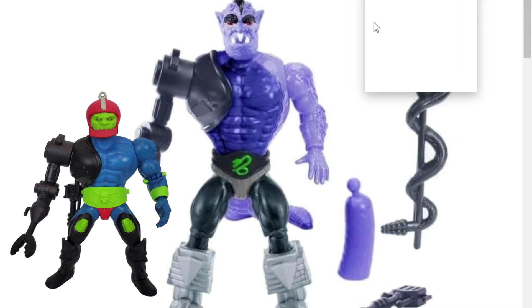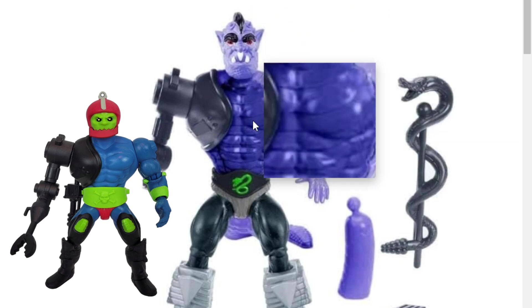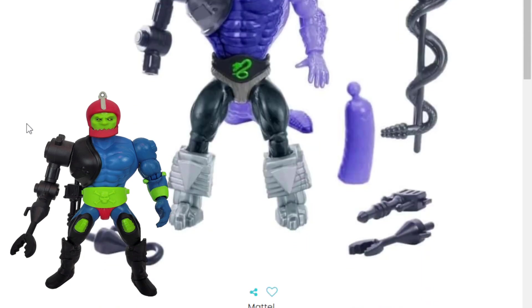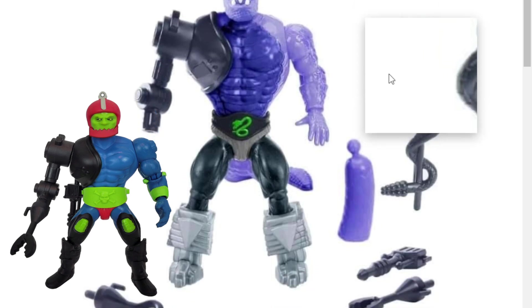So here he is, he's looking pretty good. He's basically 100% reused parts — we've got a Whiplash head, we've got basically a Rattler body with a Rattler tail, and then of course we've got Trout Jaw's left arm, the mechanical arm, with all the accessories. You're gonna get the claw, the gun, and of course the hook.